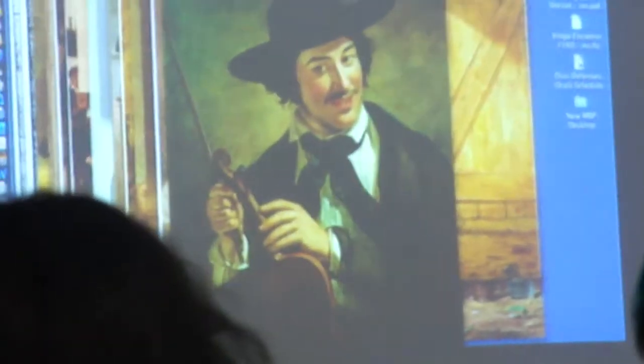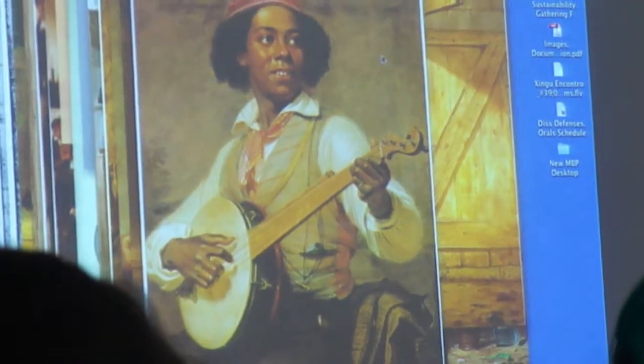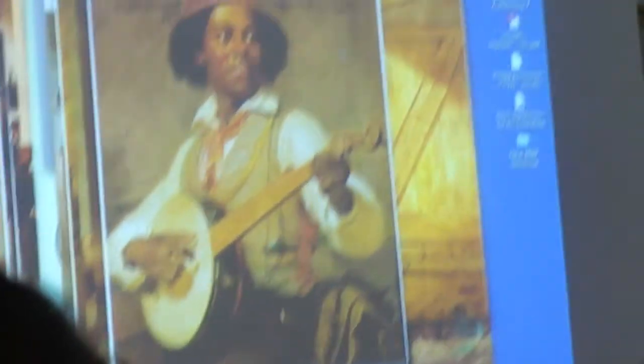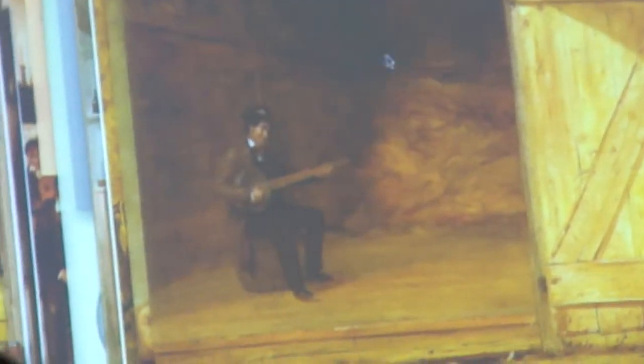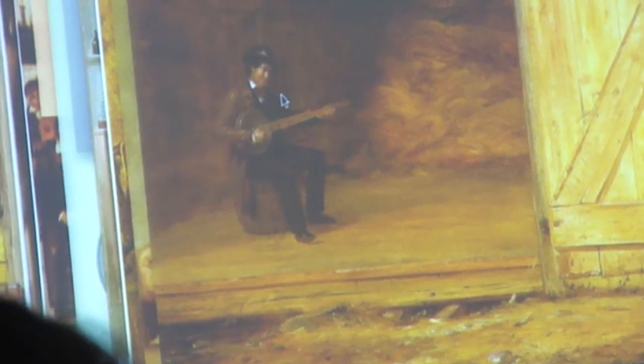Mount did not succumb to the minstrel stereotype in drawing and painting African Americans. And perhaps because he himself was a musician, he took care to illustrate the instruments, the playing positions, and the dancing realistically. His 1856 portrait of a black banjo player is iconic — if you've seen any painting by Mount, you've probably seen this one. He also, a year earlier, painted a white banjo player in a painting called The Banjo Player in the Barn, and his banjos are rendered accurately.